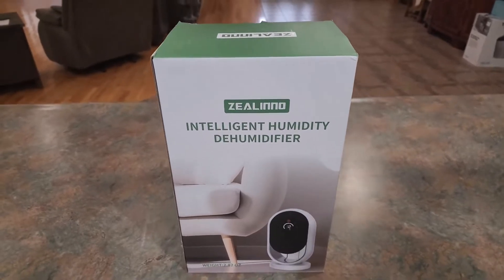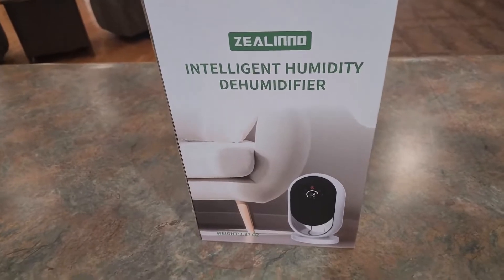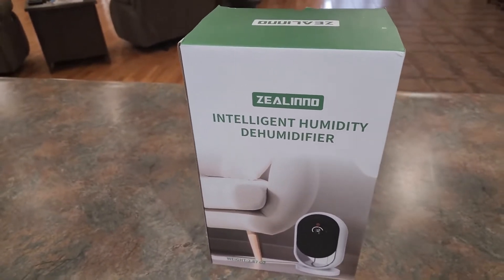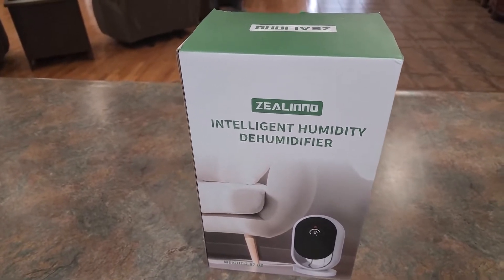Hey, welcome back to Home Reviews. In this video, we're taking a look at this Intelligent Humidity Dehumidifier by Zillino. So if you've got too much moisture in your air, this is something that you would want to have to pull more of it out.